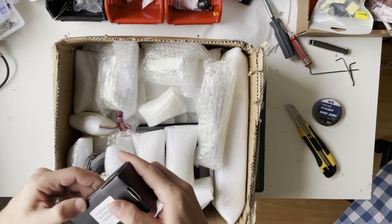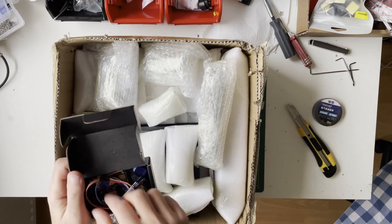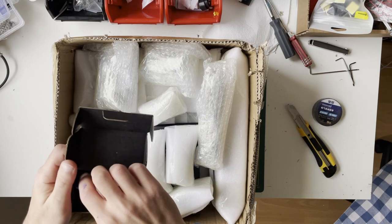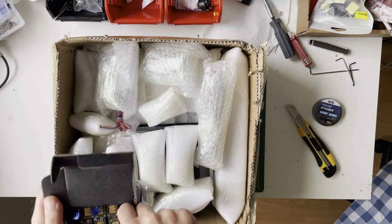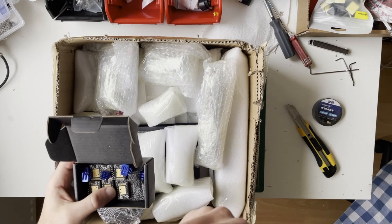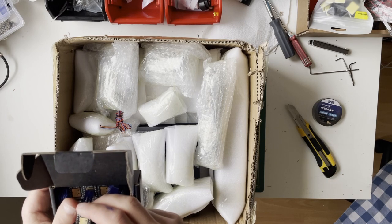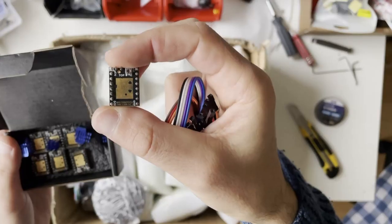These look like TMC 2209s — yes, like on the Voron we should have at least seven of them. They are the three-tech TMC 2209 stepper drivers, and there are seven of them here.